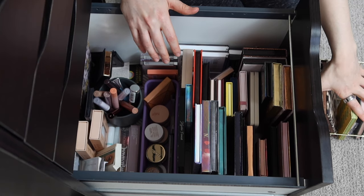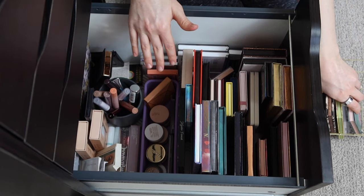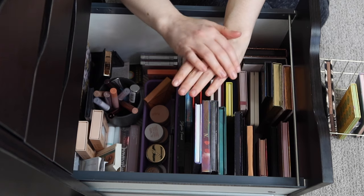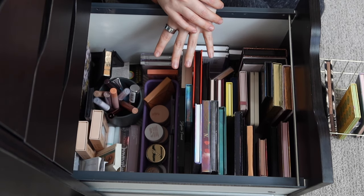This basket I think is going to carry us through May, and then beginning of June is when I'll put together my summer basket. I'm keeping in mind that a lot of my palettes fit for both spring and summer, but I'm probably going to save a lot of the really colorful ones for summertime.